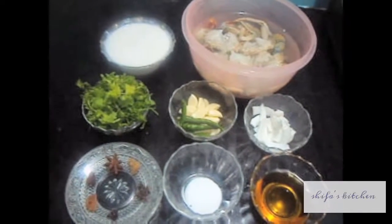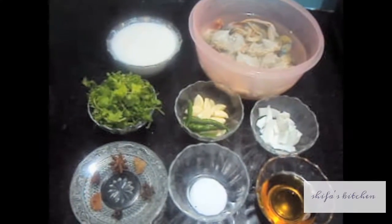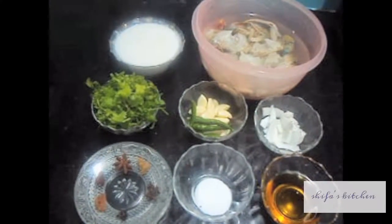Hello friends, welcome to my channel Shifa's Kitchen. Today I am going to show you how to make crab curry in coconut style.